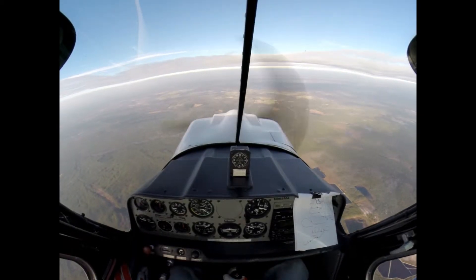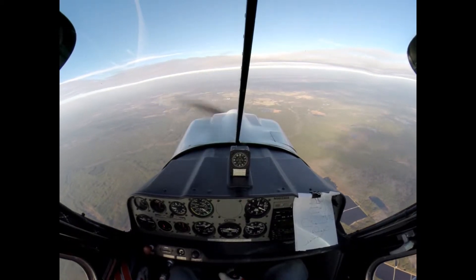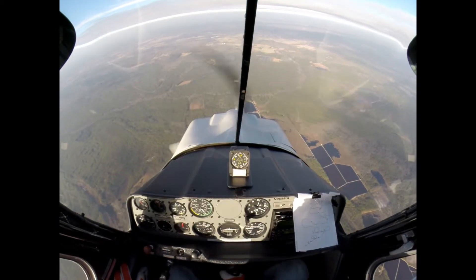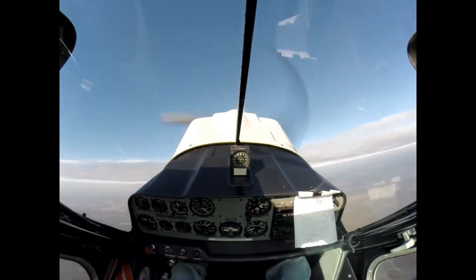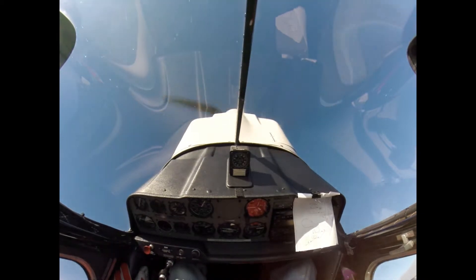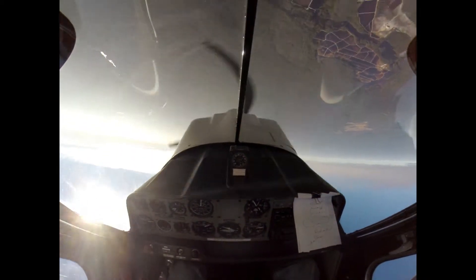Alright, we're going to 3,200 feet right now, or 3,300. I'm going to pitch for 140 and then do a Humpty. Now, 140 — Humpty now. Hold it, hold back on the sticks, gently, harder. We're going to 72 and we're at 2,000.